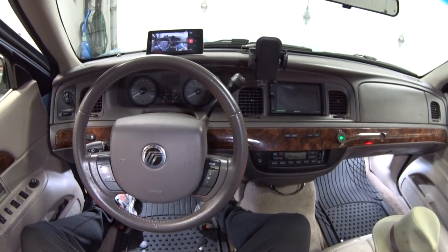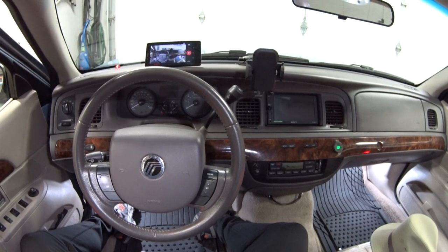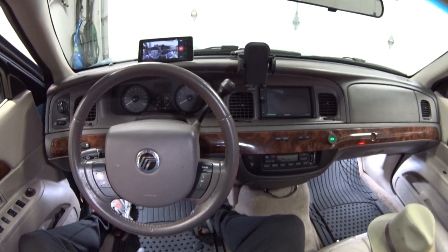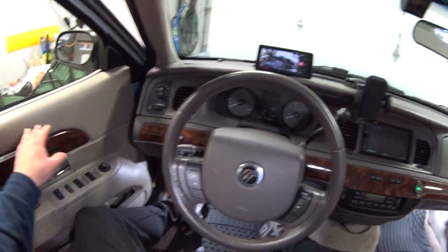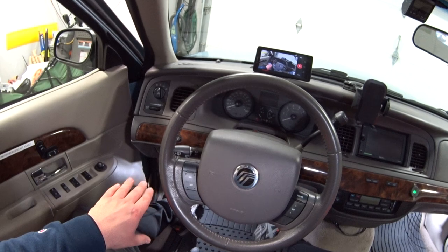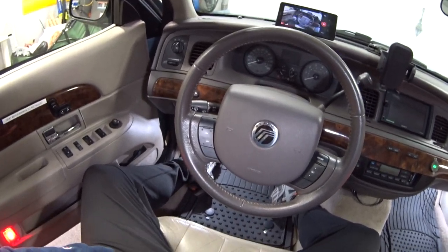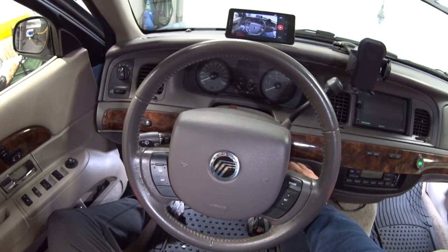A quick note before you get into programming mode: you've got to make sure the hood is closed, the trunk is closed, and all four doors are closed. I've got my driver door open just to give you a better view of these switches, but the car thinks the door is closed because I have the latch pinned right now — so keep that in mind.